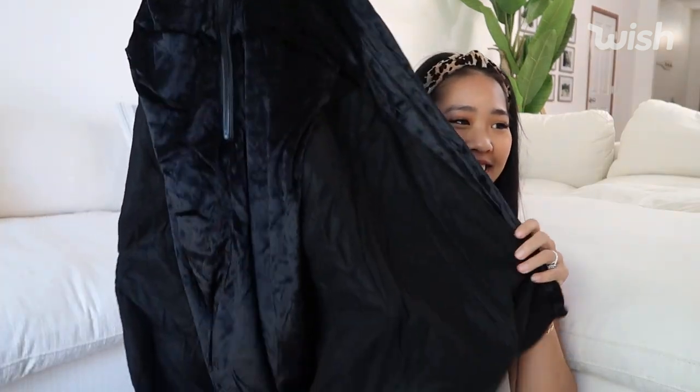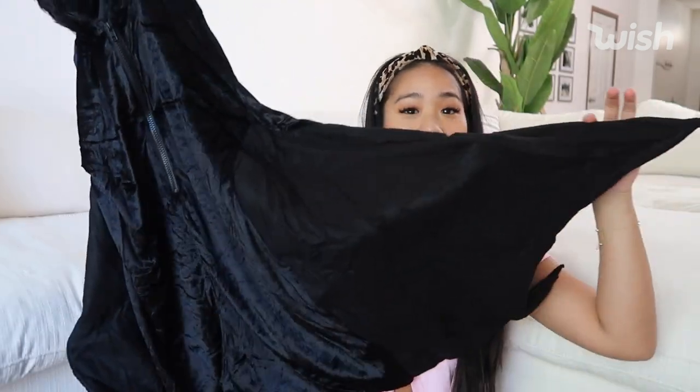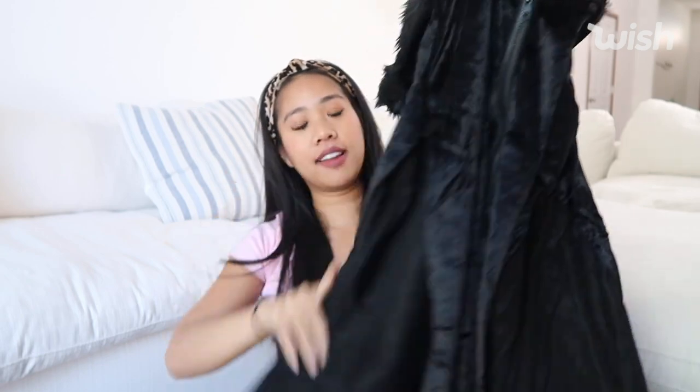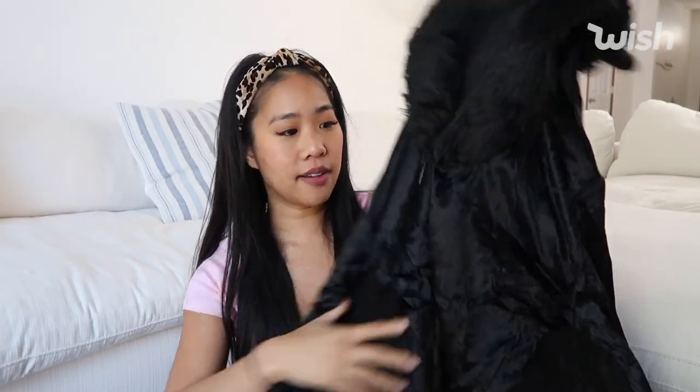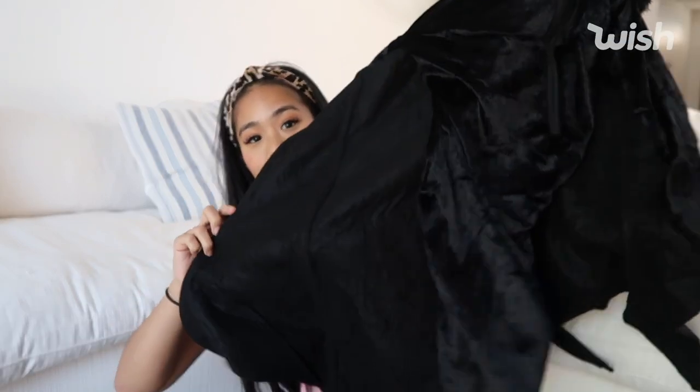Guys, what is this? What did I order? Oh, is it a bat? I think it's a bat. So this is like a bat costume. I think I got it because it looked like a really comfy costume, and I feel like I'm just all about comfort when it comes to Halloween. So yeah, it's a bat costume.